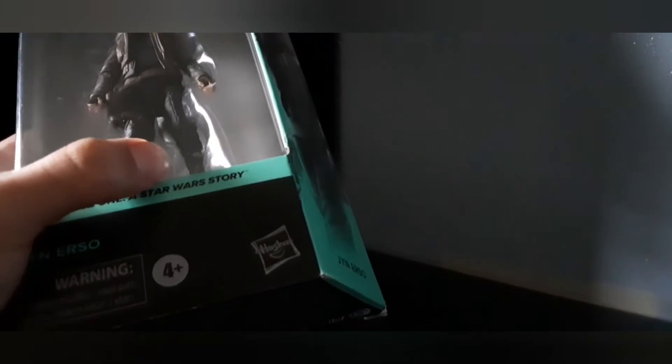Hey everyone, welcome to another video. Today I'm going to do the review of the Star Wars Black Series Jyn Erso from the movie Rogue One: A Star Wars Story. That movie takes place before the original trilogy, episodes four to six.